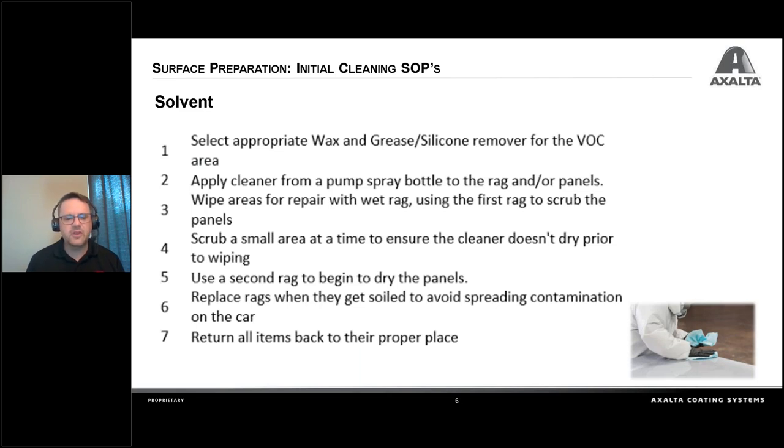Work in small areas. The one thing we want to do is use two rags — we want to be able to wipe it on and then wipe it off. If you don't wipe it off, a lot of cleaners have heavy detergents in them, and if you don't get that detergent off, it can disturb the finish when you go to spray it down. Especially with waterborne cleaners, they have glycol in them — it's fine to use as long as you remove all the liquid from the surface. Just wet it, work in small areas, and dry it right away. If the rag gets soiled, get a new rag — we don't want to spread contamination. Return all items to their place, and if you have empty pump and spray bottles, fill them up at that time.